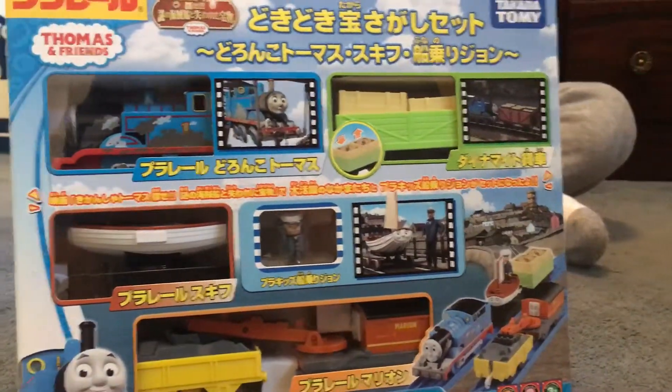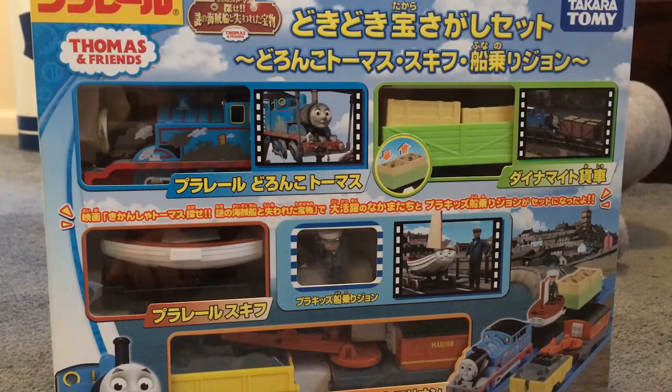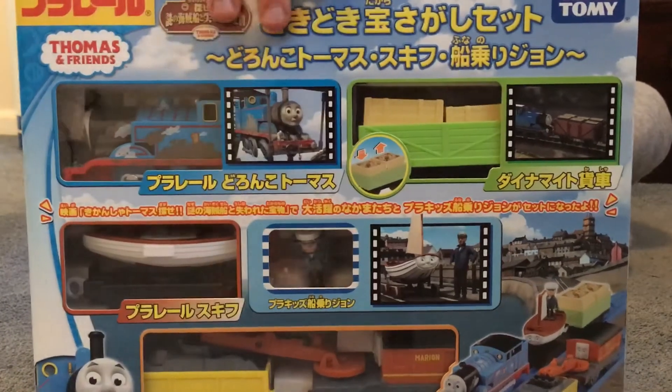That's the full package. Most Tomy packages have a lot of English writing, but this one has almost all Japanese writing. Bye!